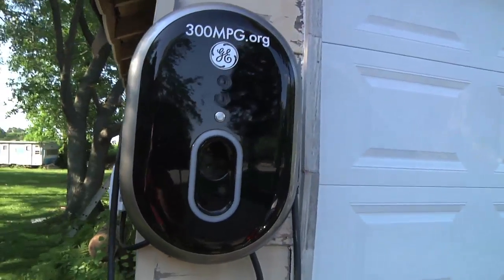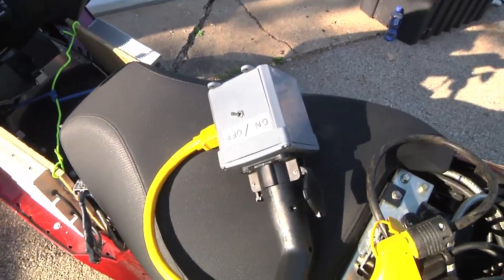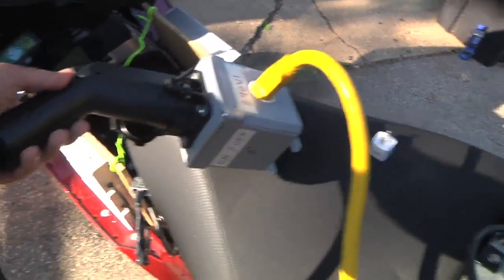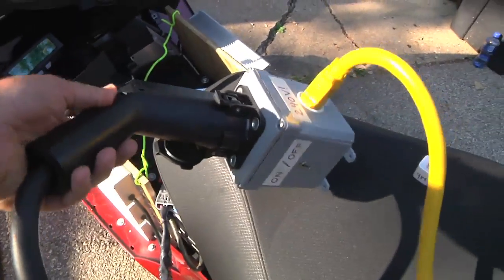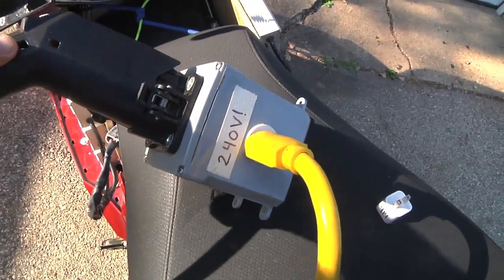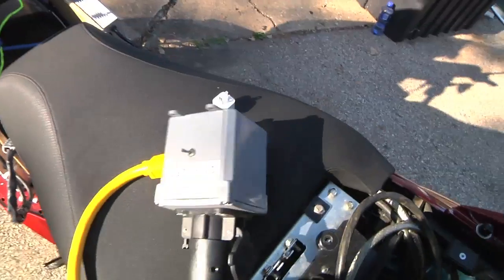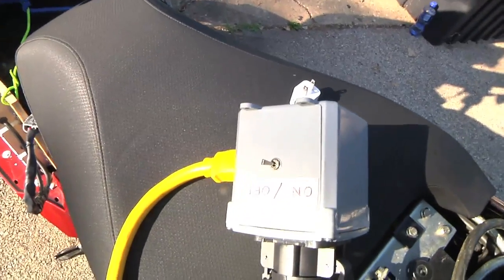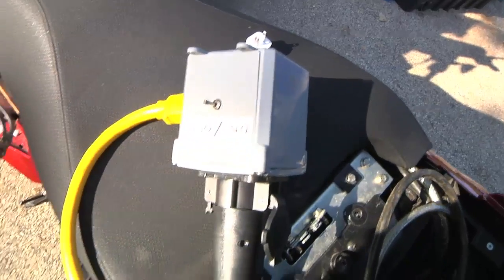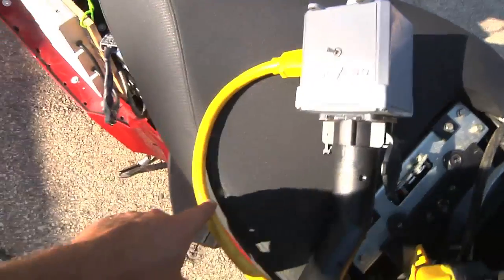But it also means I can experiment with J1772. What I have here is my home-built J1772 adapter box. Basically, you plug the power into there, and then it has a 120 volt style outlet which actually puts out 240 volts. And then I've got the communications in here, which is basically just a resistor, and I've got that set on a switch. So basically, plug in the J1772, flip this to on, and you get 240 volt power out of here.